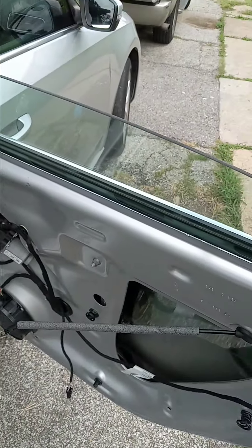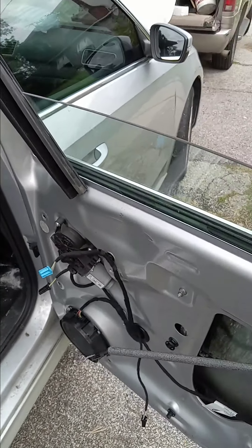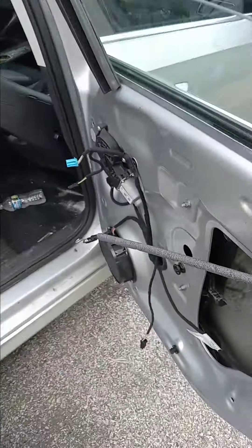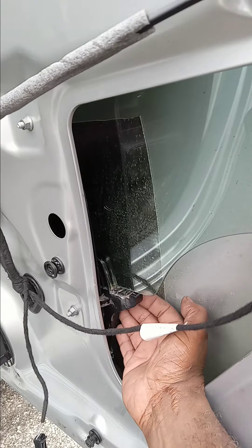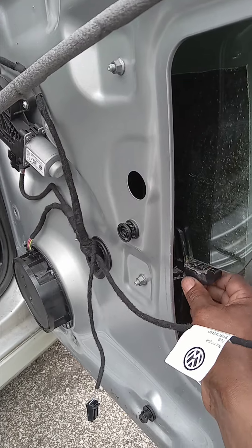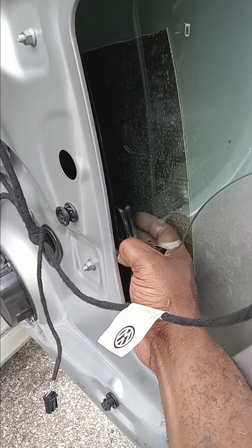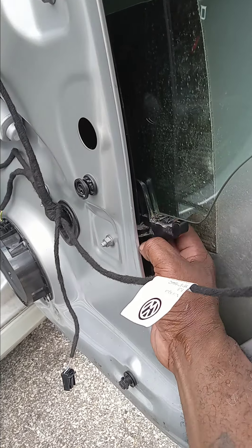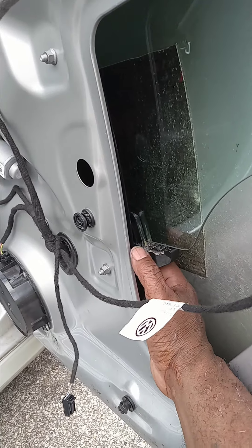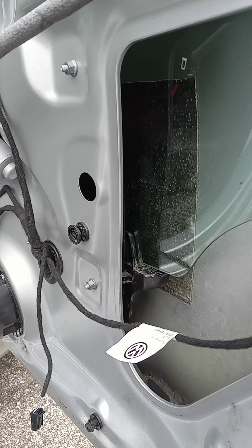What you want to do is diagonally tilt the window down and feed it through the door from the outside of the vehicle. There's a little plastic circular-style keeper in the middle of the window. You have to seat the window on this little ledge and press the window down into the little circle keeper inside the glass. Once you do that, you can start reversing the process to put the window back together.